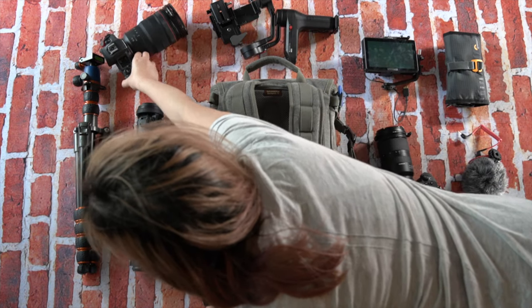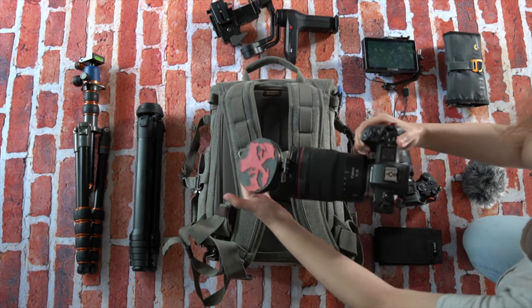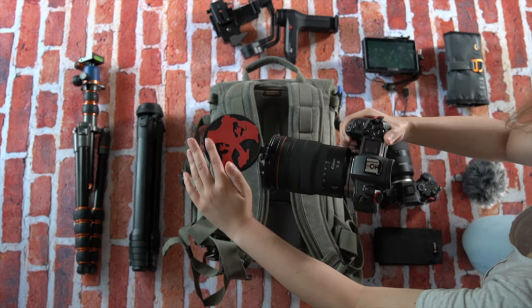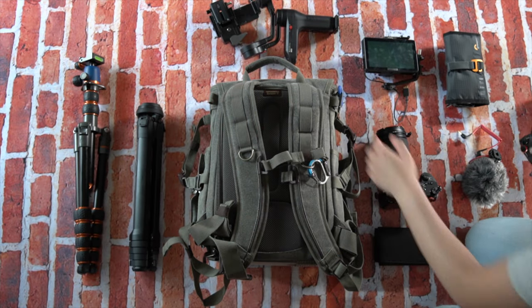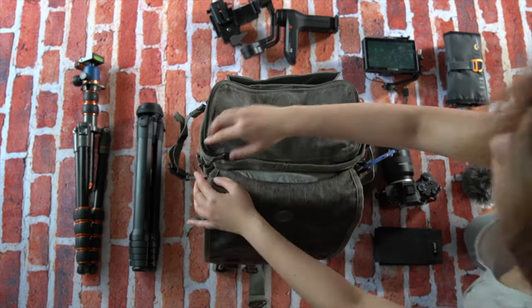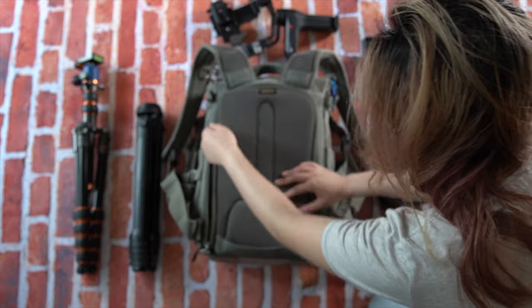First is my Canon EOS R with a beefy RF 15-35. I've got my Charizard lens cap on there because it's a beast. That goes in the top.